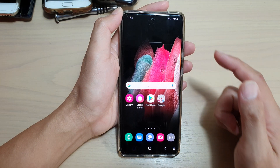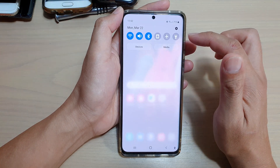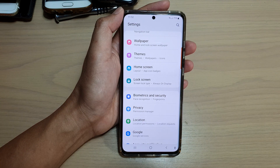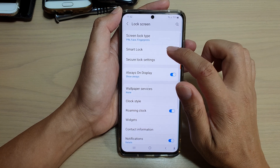First, tap on the home key to go back to your home screen, then swipe down at the top and tap on the settings icon. Next, go down and tap on lock screen, then tap on Smart Lock.